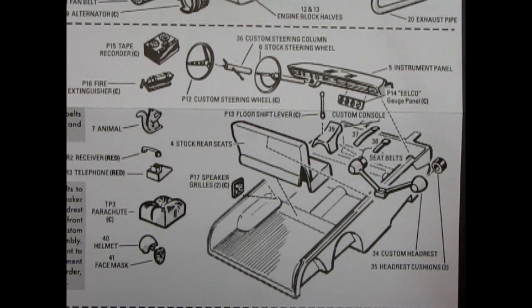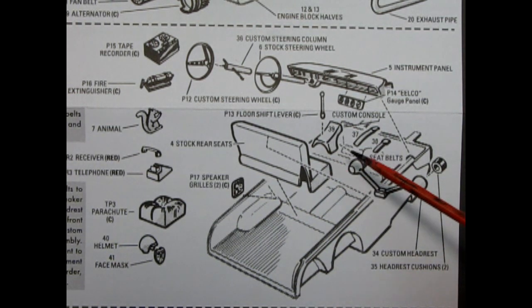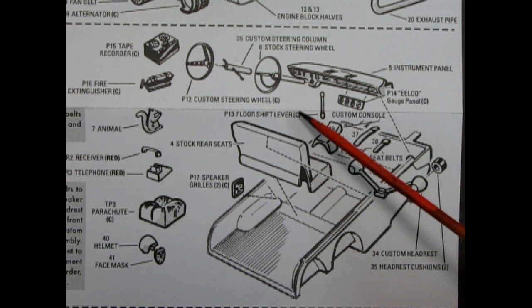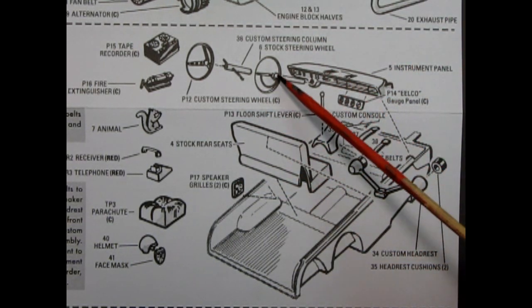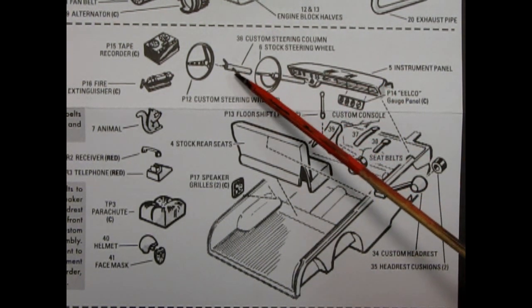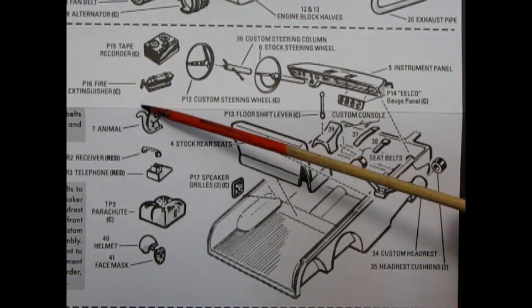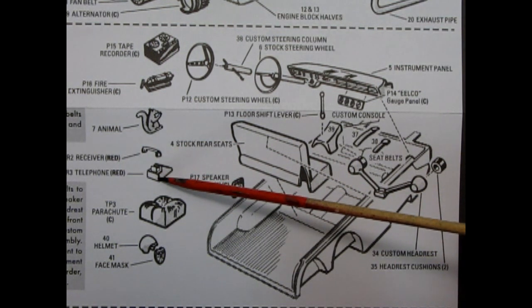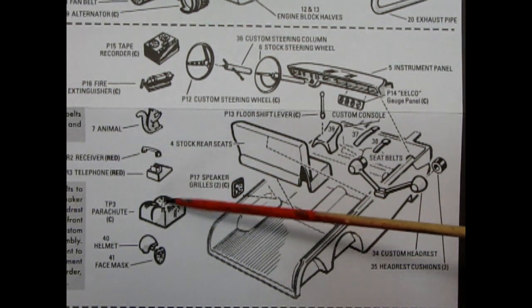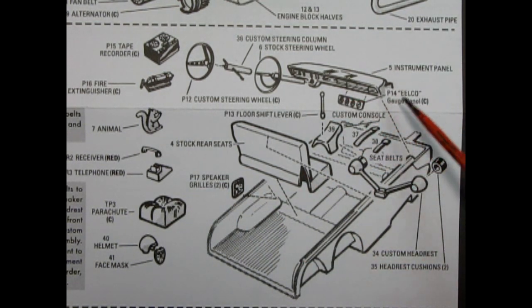Our next step is the interior assembly, which you can build either stock or custom. First off we have the interior bucket which also includes the front seat molded in place. You do have to add in the stock rear seats, but you also get the stock instrument panel as well as the stock steering wheel. For the custom and advanced custom you can add in your seat belts, the custom console with the floor shift lever, custom headrests with cushions, the custom steering column and wheel, and then your choice of adding in the tape recorder, the fire extinguisher, the stuffed animal, the phone, a drag parachute, the helmet and face mask, rear speakers, and the custom console with all the gauges.